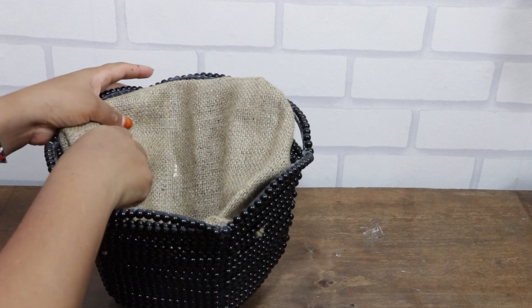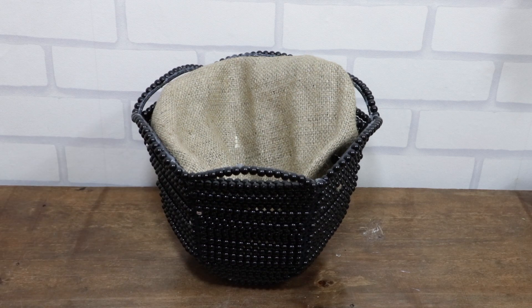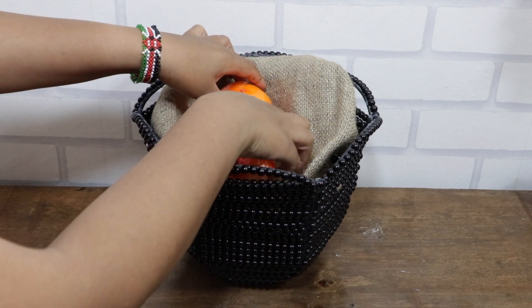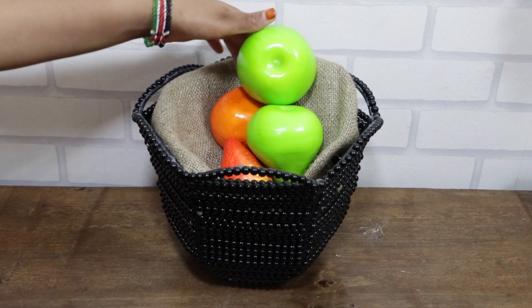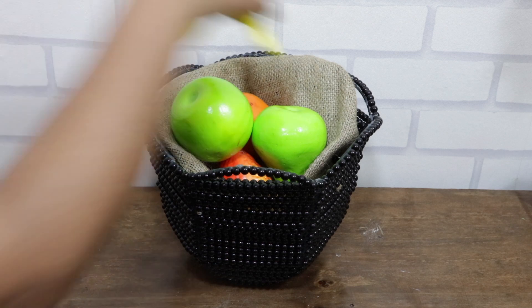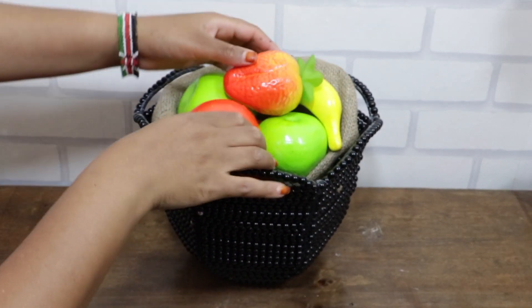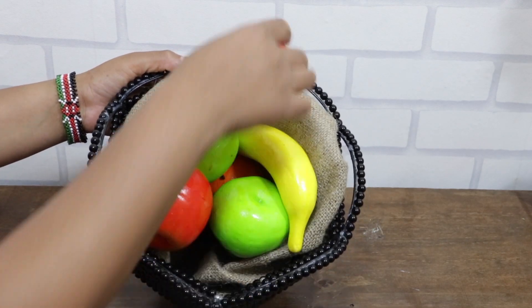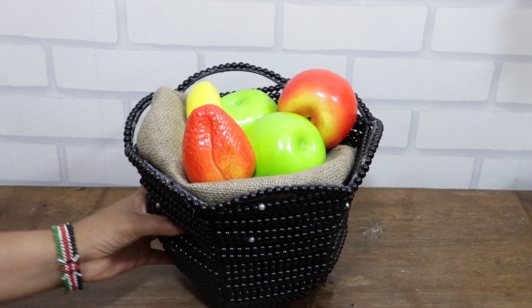To complete our basket I'm going to place jute fabric and add some artificial fruits. We are done and you can place this on your dining table or in your kitchen area.